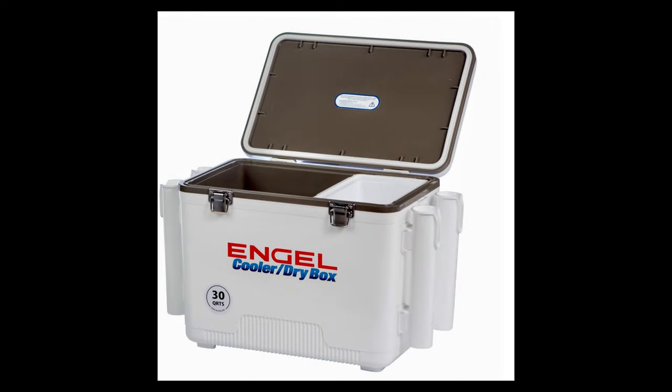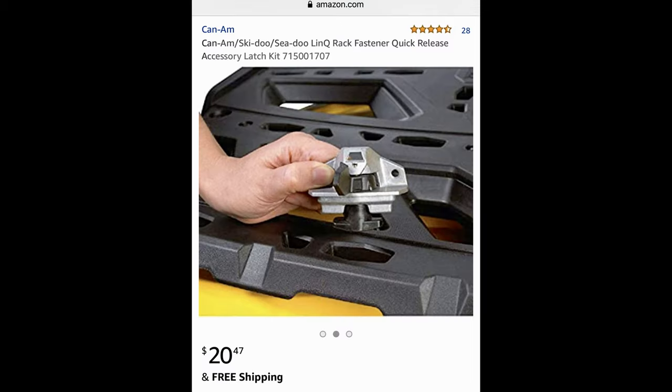So I went on Amazon and found this angled cooler with fishing rod holders for $80 — way cheaper. Also on Amazon I got these link brackets for a Ski-Doo for $20, and they work on Sea-Doos. I have a GTI.